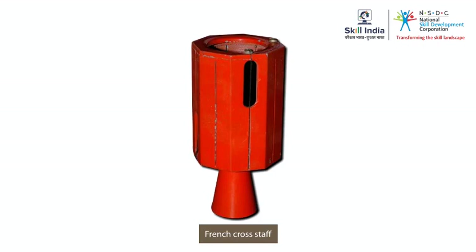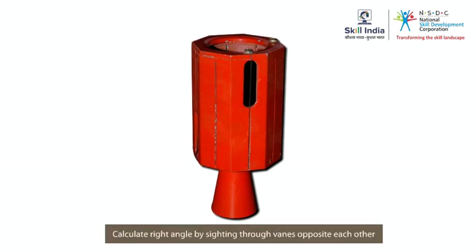The French cross staff is a tube made of brass. The tube has eight equal sides, and each of the eight sides is actually a sighting vane.